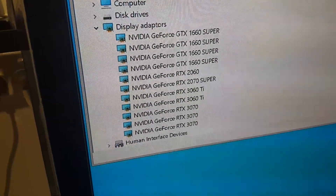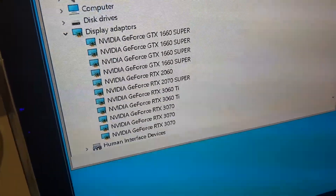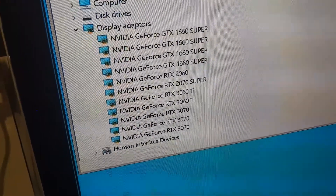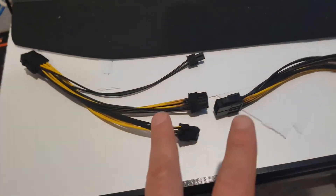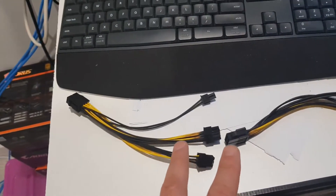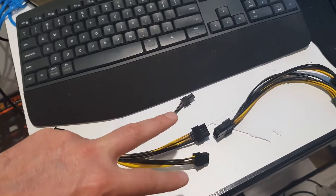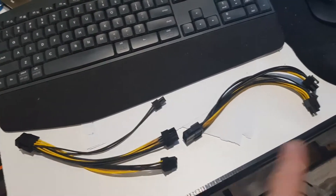NiceHash was throwing out funny errors, but it was actually showing me there was a hardware fault, which is correct. It looks like we've got all 11 GPUs back up and working now. What I've done is used one of the Gigabyte Aorus stock cables which comes out of the PSU, with two proper splitters.